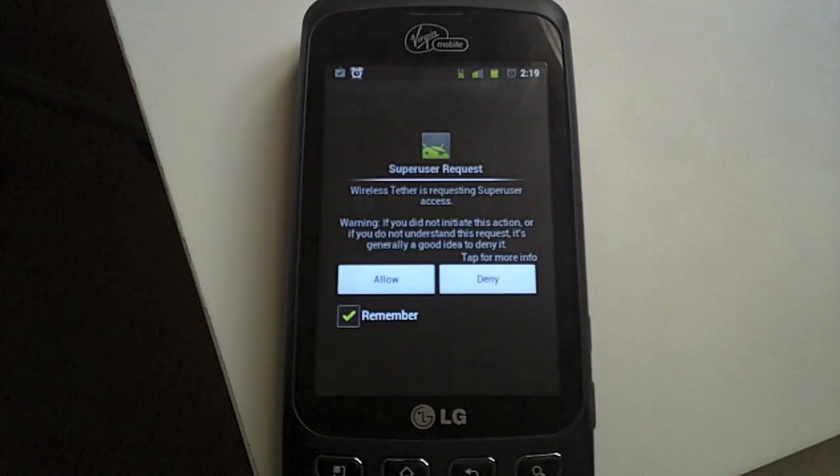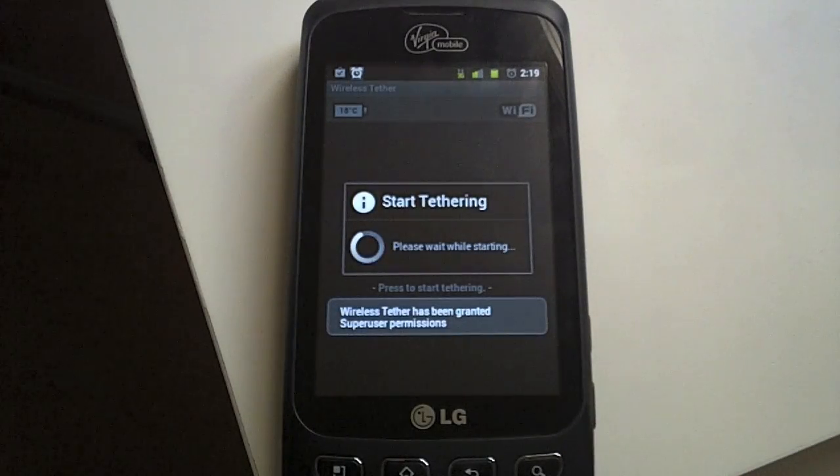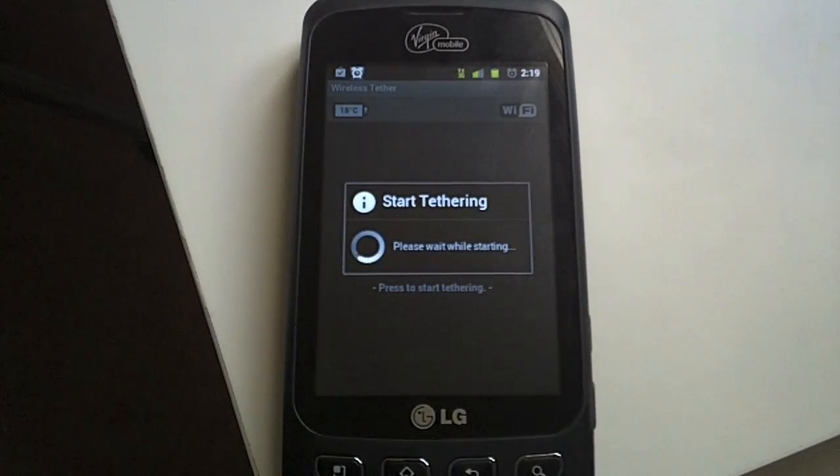When you open up the app and you tell it to start tethering, it will ask for root access just like any other root application. That's one method.